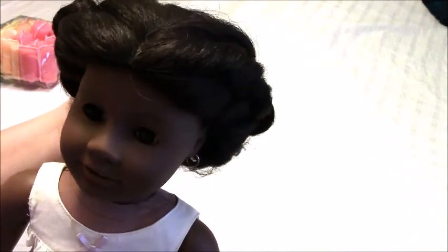Her hair is a little thinner than the newer Be Forever wigs of the dolls. But let's go ahead — I'm going to take out her current hairstyle and then we'll go from there.